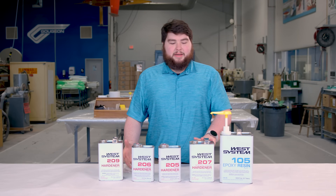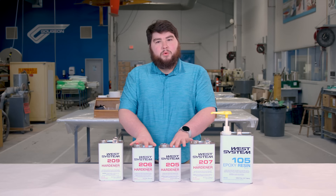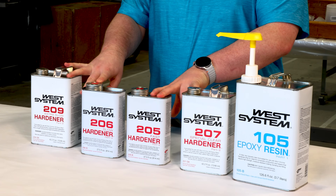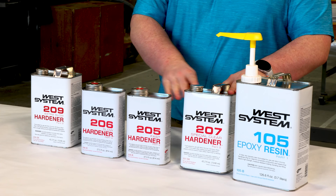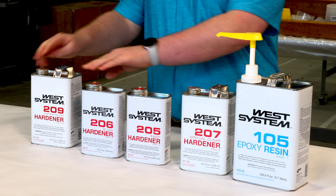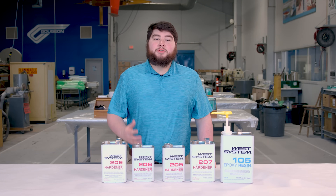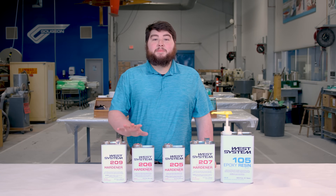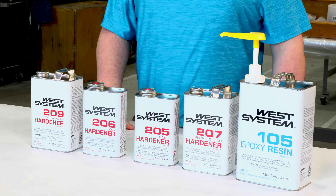An epoxy is when you mix a resin with a hardener. We have four different hardeners for our West System line: our 207 Special Clear, our 205 Fast, our 206 Slow, and our 209 Extra Slow. When selecting your hardener for the 105 system, there are really two big criteria: the speed and the clarity.